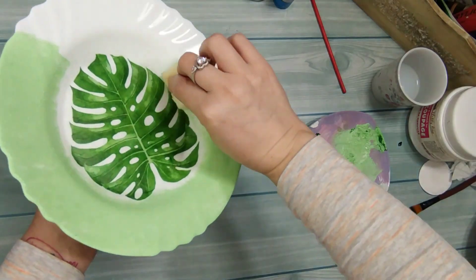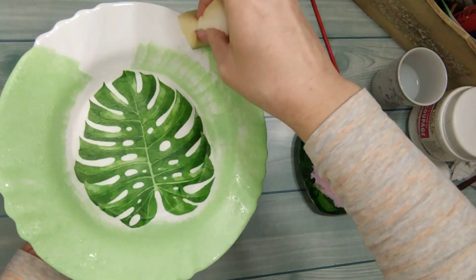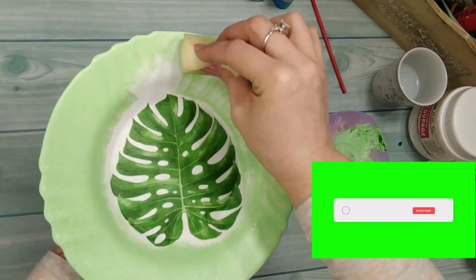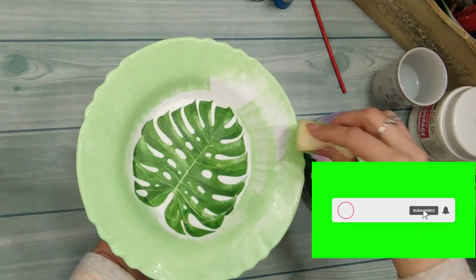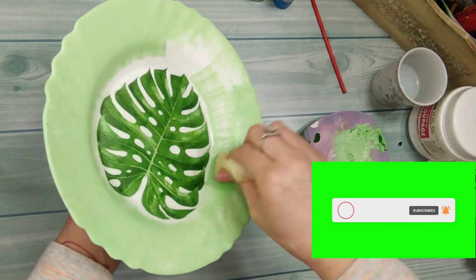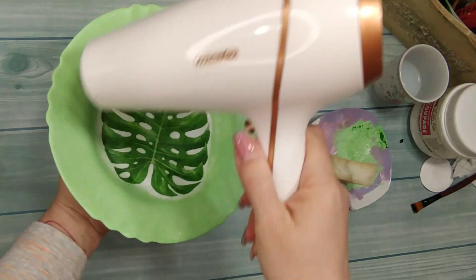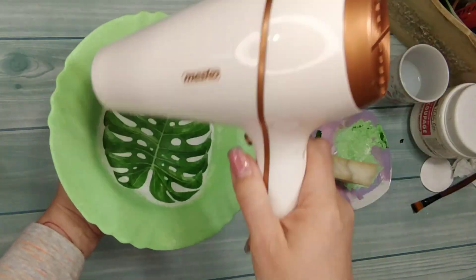Da napomenem, ovaj tanjer nije namenjen za upotrebu. Na to nisam nanosila nikakve boje pre nanošenja samog motiva. Ovo je samo za dekoraciju i za ukras. Sušim fenom da bih što pre osušila.